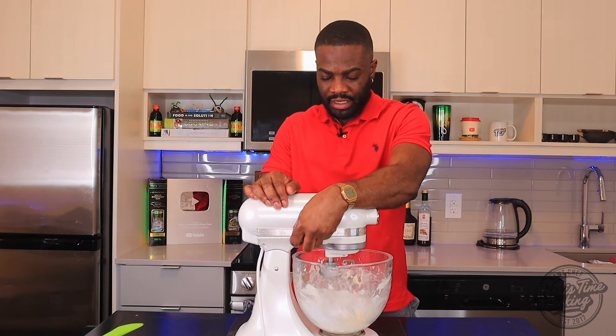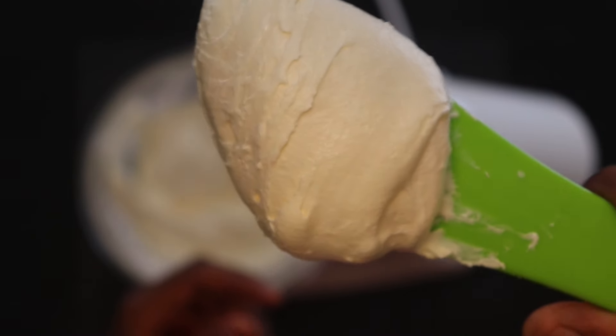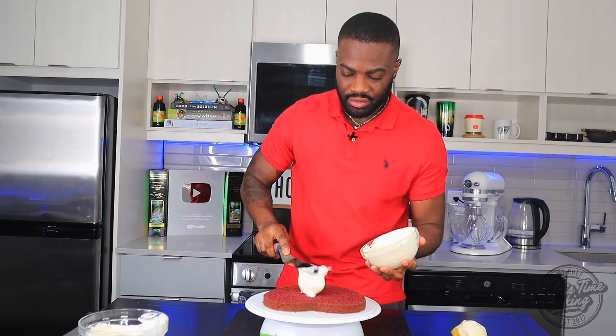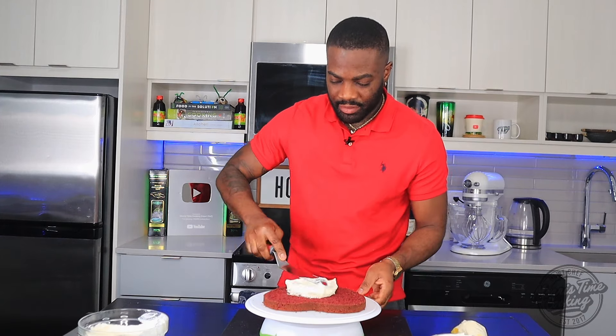Low speed again. A nice pillow of cream cheese frosting. Get that cream cheese frosting and go with a nice dollop on here — I want to spread that evenly.